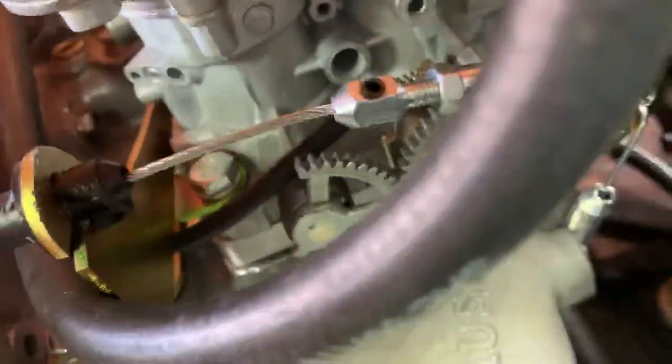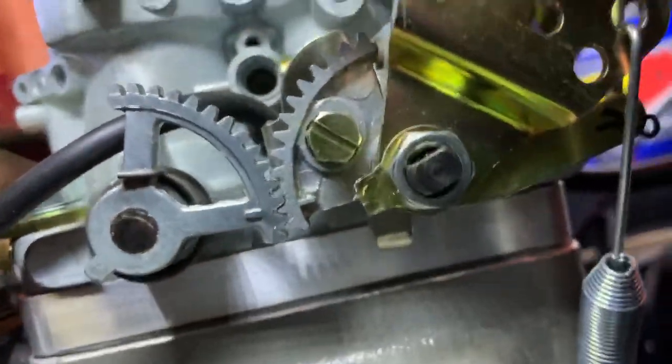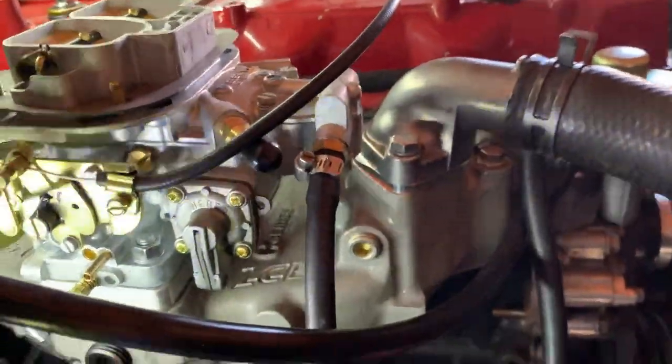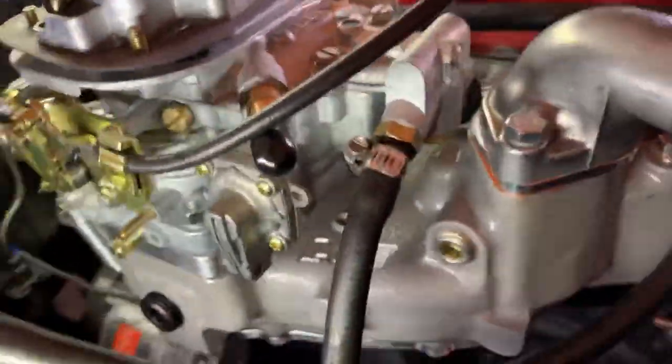I took the hood off the truck and everything. It doesn't make sense. You would think you would see a brass screw somewhere where it's at on the diagram. It's not there. Like they show it on the corners, the corner of the carb, and I don't see it on the corner of the carb.